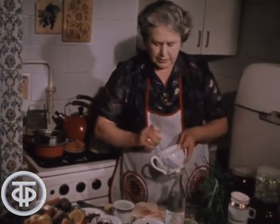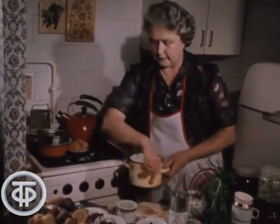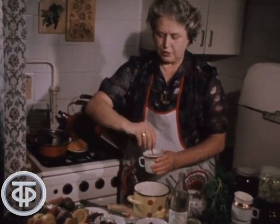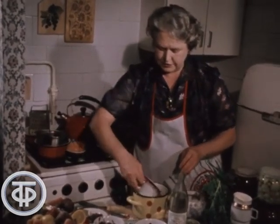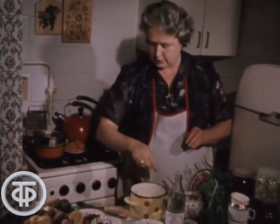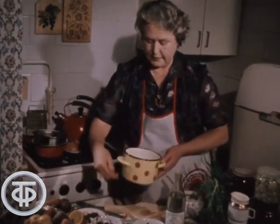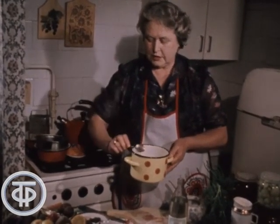Сюда же добавляется ложка сахара и половина ложки соли. Всё тщательно размешивается и заливается свекла. Добавляют один лавровый листочек, два-три душистых перца и одну гвоздичку. Всё в посуде тщательно перемешивается и выдерживается одну неделю. Маринад готов.